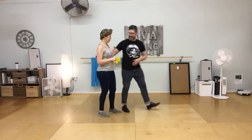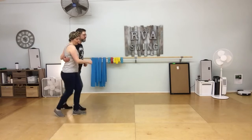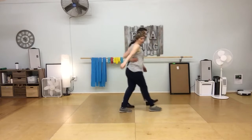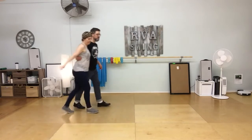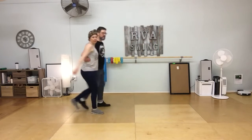The first thing we did with a partner was something called a groovy walk. We went: rock step, walk, walk, walk, swing and walk, walk, walk, swing, bump, bump, bump, hey, and bump, bump, bump.